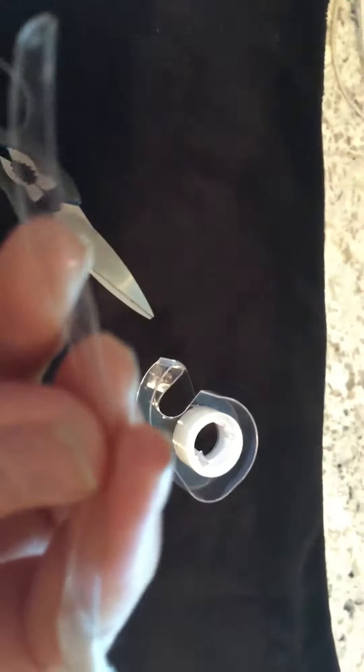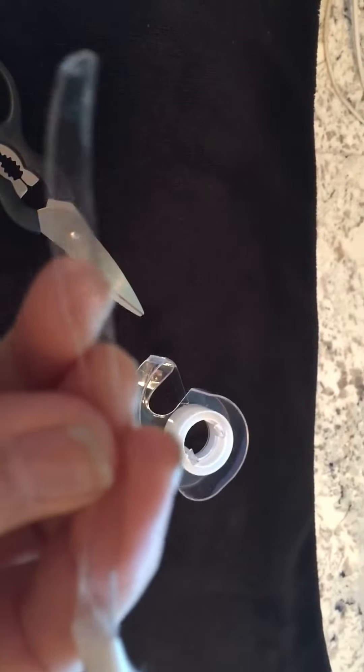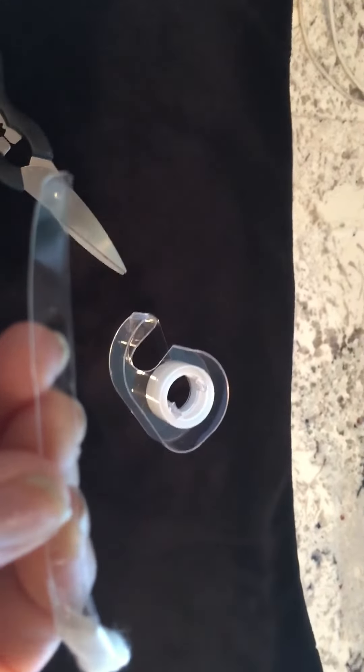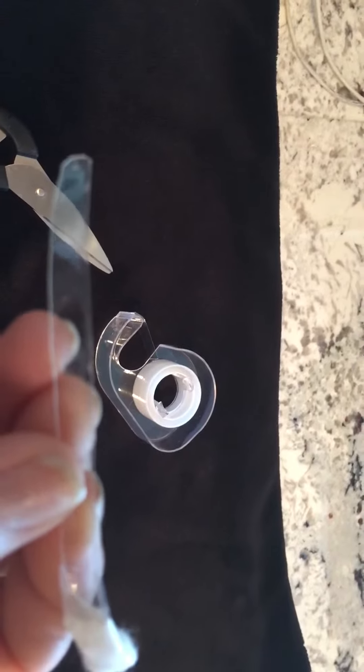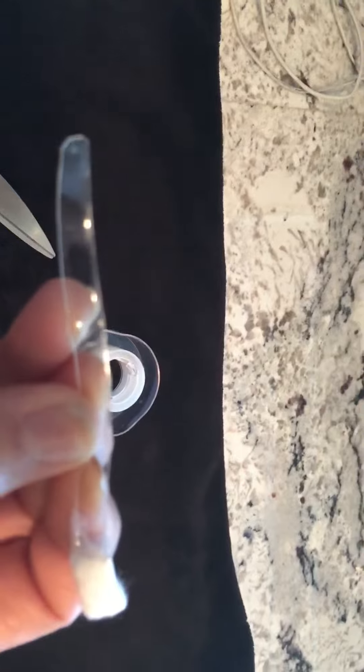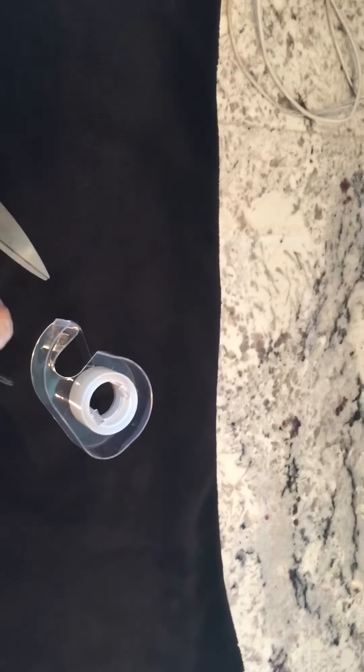It will gently pull the sides out. If the ends are too rough, you can use a little emery board to soften the edges. Then you put this in and follow the directions that Angel Lift gives you.